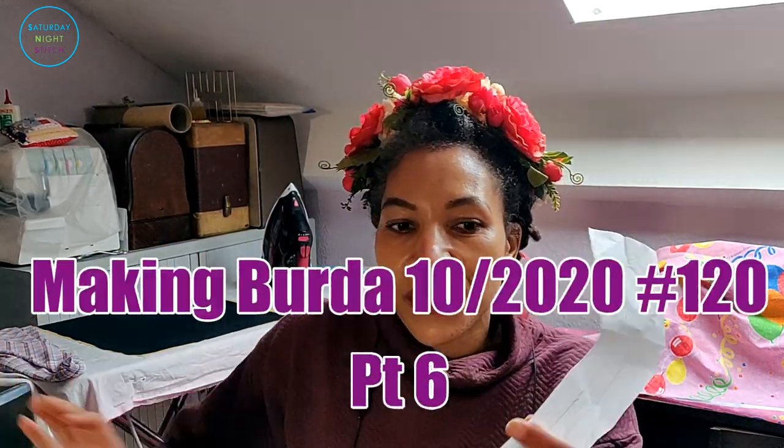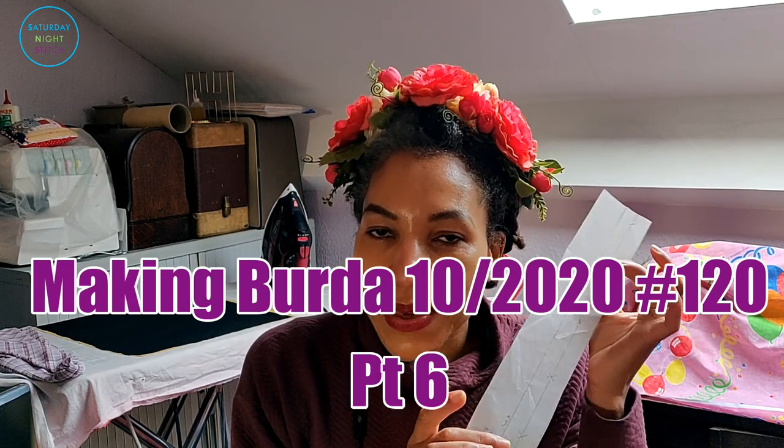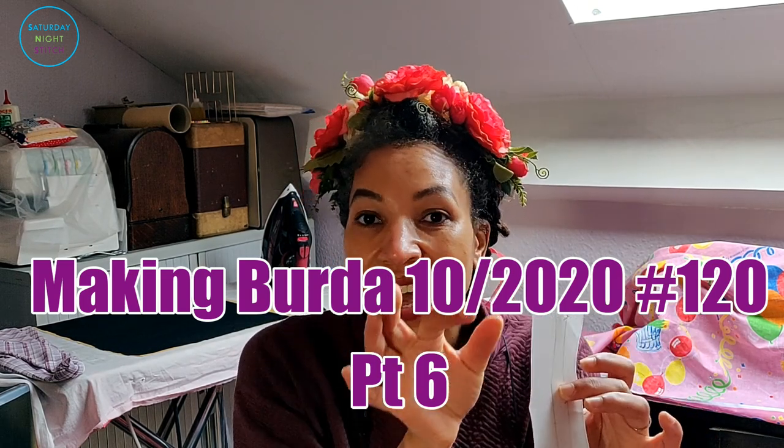Hi guys and welcome back. We're continuing with making this dress from Burda 10 2020, and today I'm going to start off by cutting out my button placket. The placket piece does not have any seam allowances so I have to add some. The cuff pieces, which are drafted-yourself pieces, already have seam allowances included and they are 1.5 centimeters, so just be aware of that if you're following along.